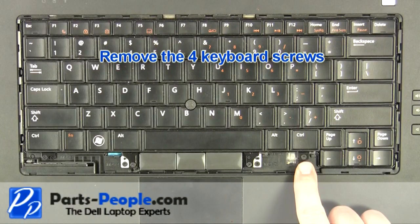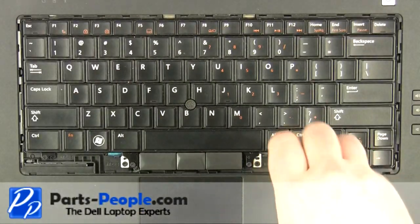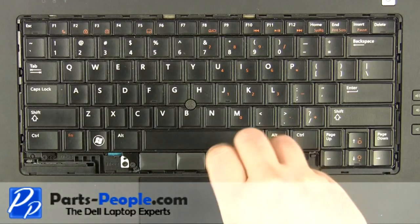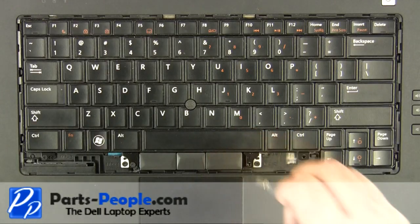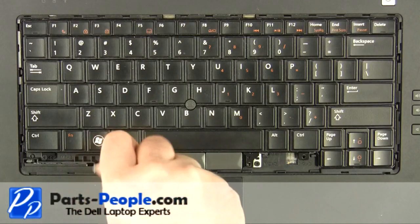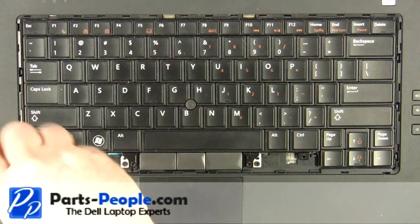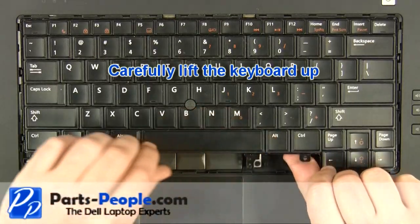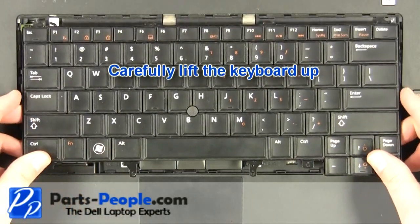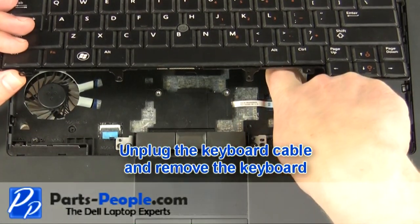Remove the four keyboard screws. Carefully lift the keyboard up. Unplug the keyboard cable and remove the keyboard.